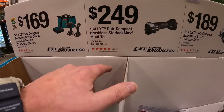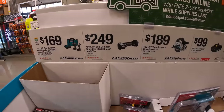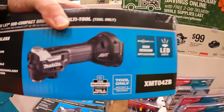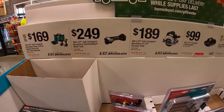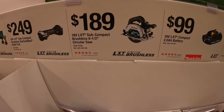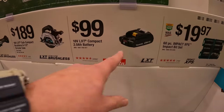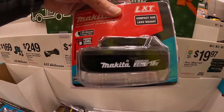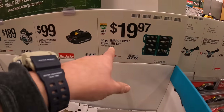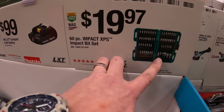$249 for their subcompact brushless StarlockMax multi-tool — I'm a fan of it, I love the design, it's compact. $188 for their subcompact six-and-a-half inch circular saw, or $99 for a two amp hour battery.